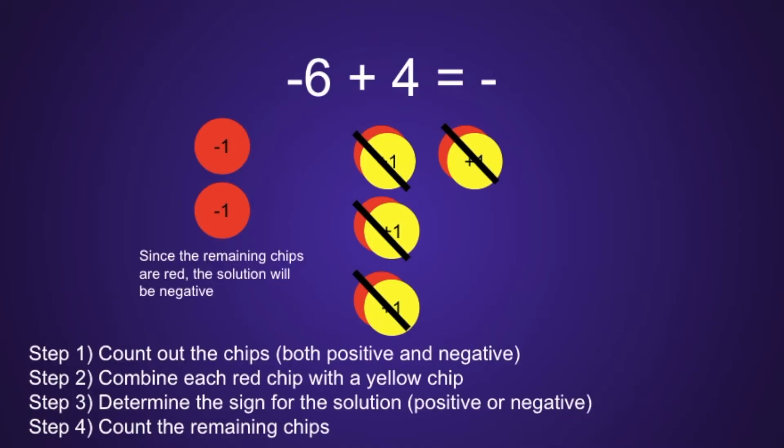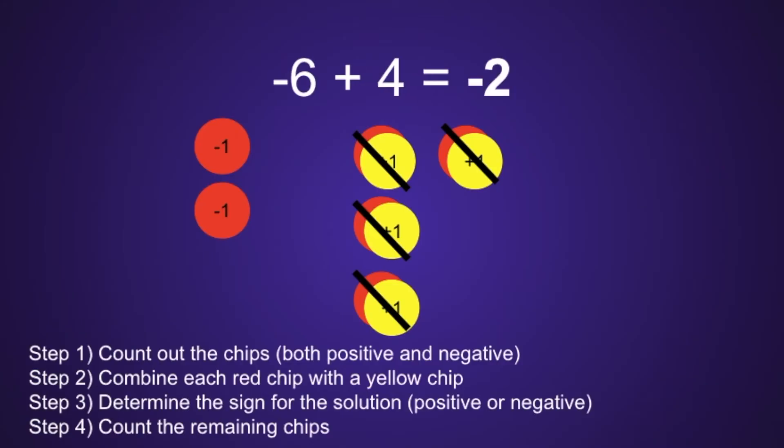Which brings us to step 4: count the remaining chips. Altogether, we have 2 red chips, which means the solution will be negative 2.